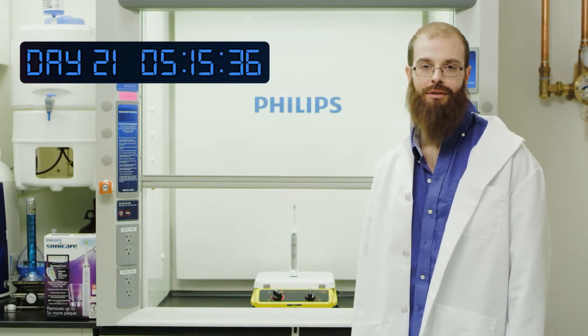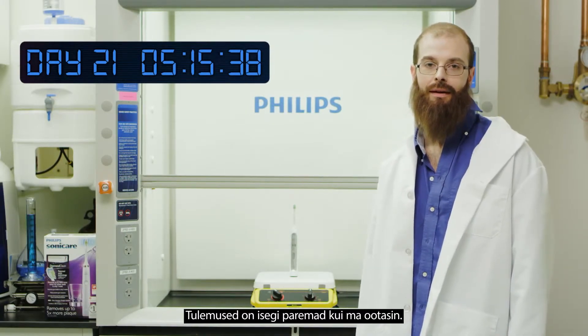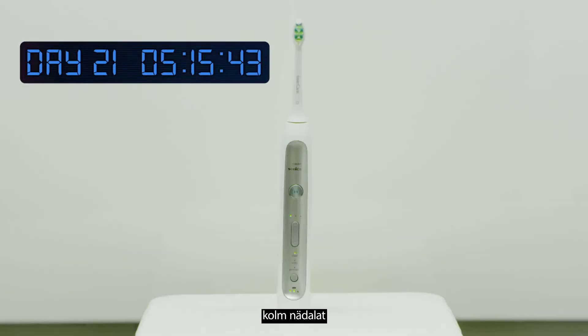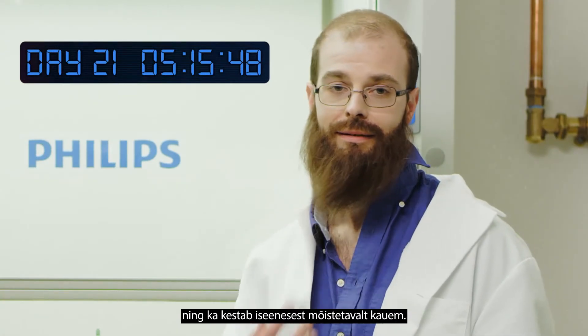Well, there you have it. The results are even better than I expected. The battery life of a Philips Sonicare toothbrush lasts up to three weeks, which means less hassle for you and charging power that's here to stay.